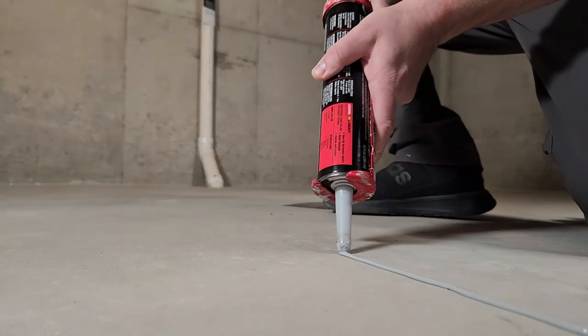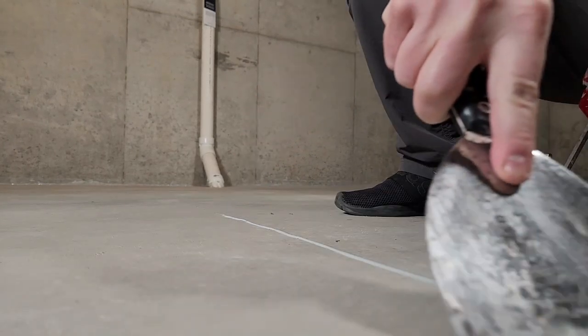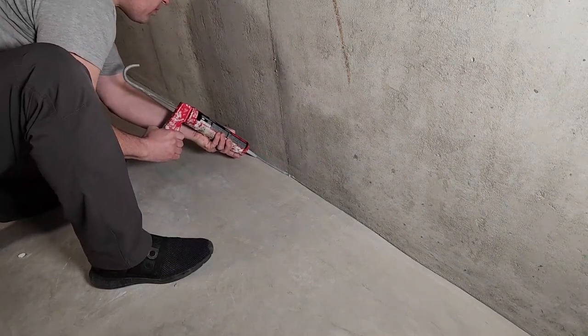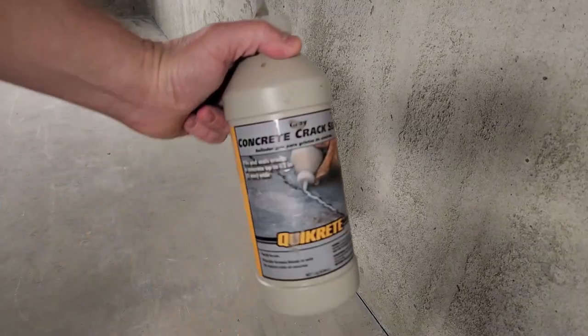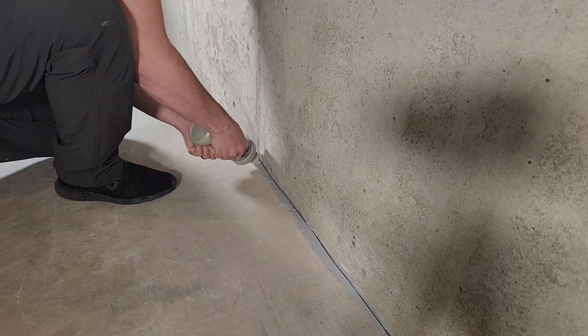I'll be caulking the expansion joints as well as the joint between the slab and the wall. This will help prevent radon, insects, and water from coming into your basement. I tried using a self-leveling caulking around the perimeter but it was too thin and the crack just kept soaking it up. For larger cracks like this one, I'd go with something thicker. After two coats of this I was good to go. I put links to both products down below.